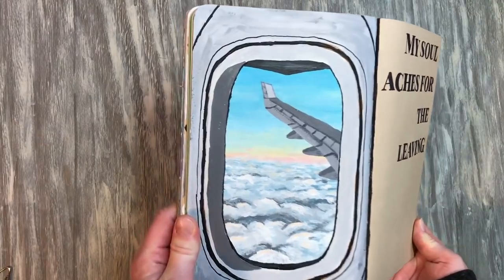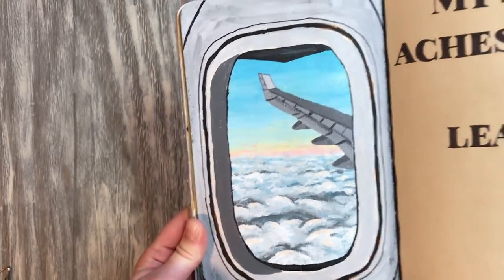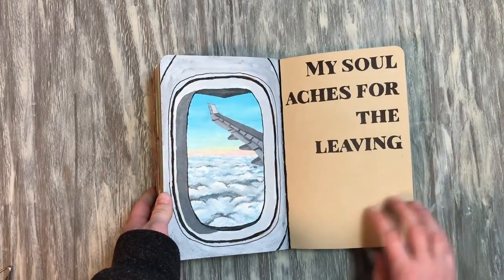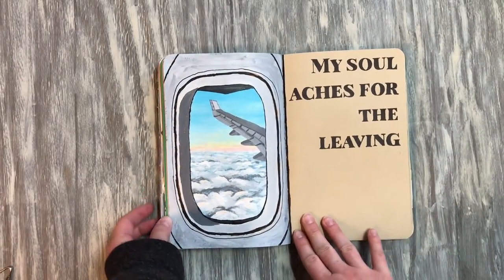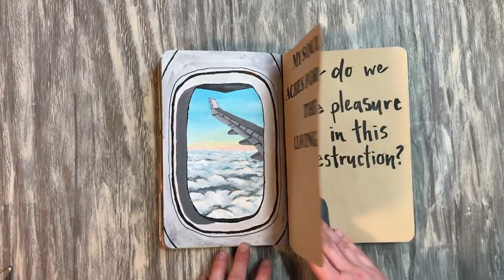This is probably one of my favorite pages. This is after I took a picture outside the airplane window when I was flying to Scotland this year, and I decided to paint it. I really like how that turned out.